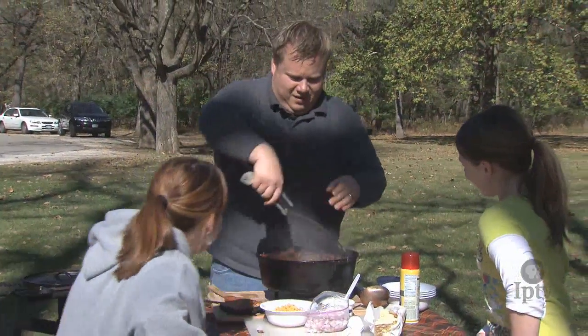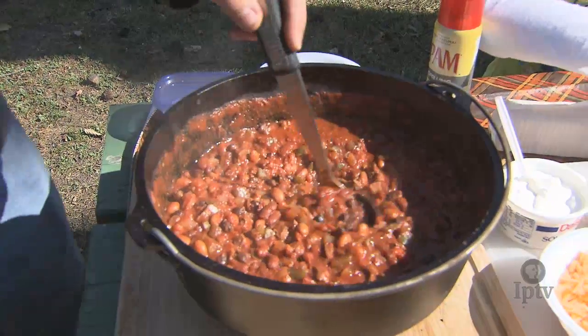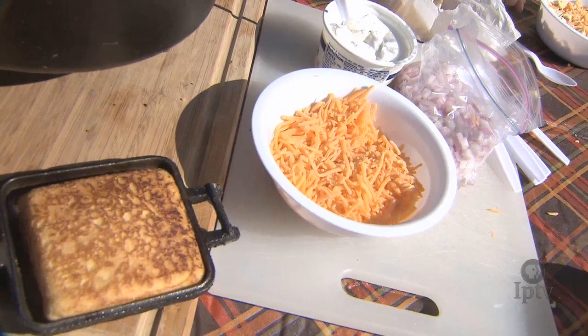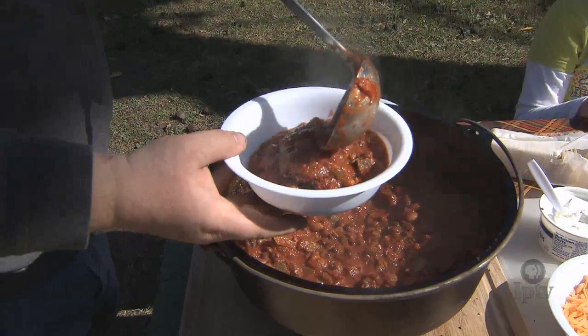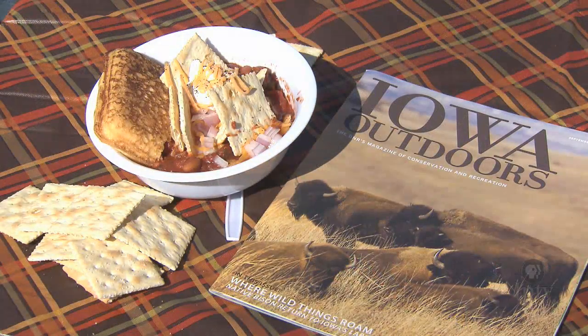Even though this is bison chili, we're gonna treat it just like any other chili and dish it up with your favorite toppings like cheese, diced onions, and sour cream. Anybody want some crackers? Please visit our website for this recipe of bison chili.